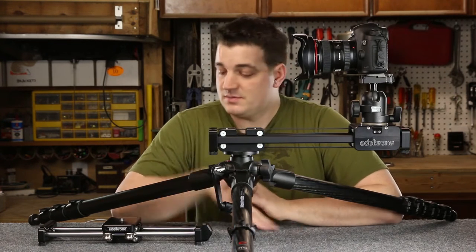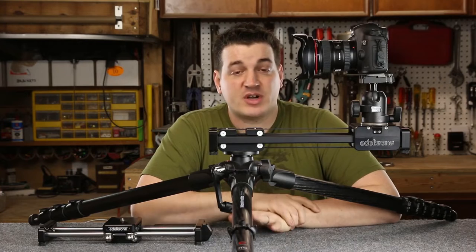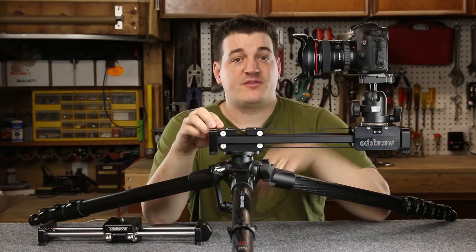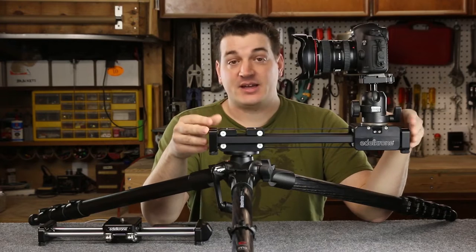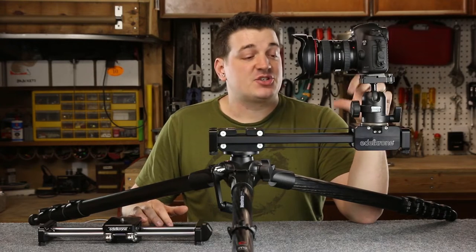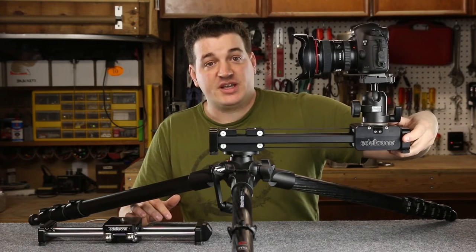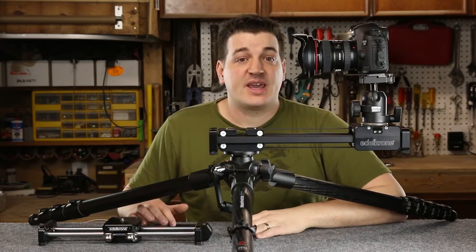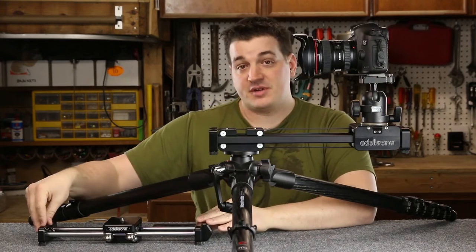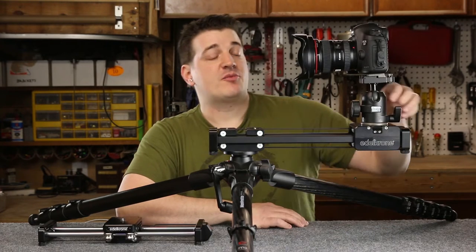Let's compare the original Slider Plus to the version 2. One of the biggest differences is the construction. All of the steel pieces have been replaced — the V2 is now made out of high-grade aluminum, it's fully CNC'd and anodized black. This new aluminum design results in a few things: it's about a quarter of a pound lighter than the original, improves upon strength and rigidity, and the medium size is actually a few inches longer. The rollers have also been replaced with plastic rollers, giving an even quieter operation.